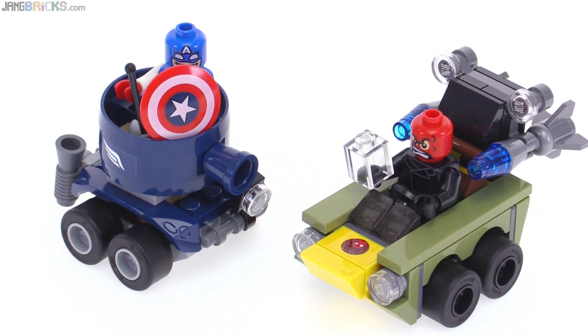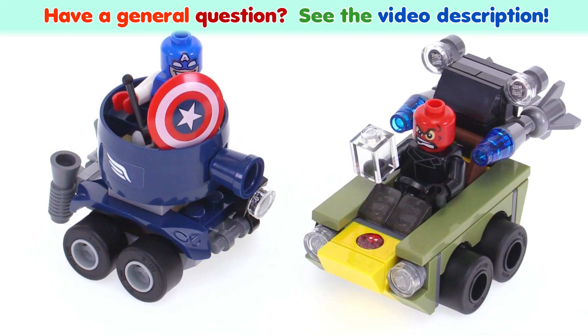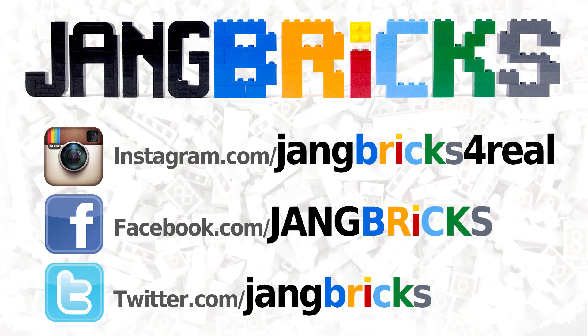So not a lot of hits and a bunch of misses for me. I like the Mighty Micros line, but just not so much this particular set. Let me know what you think about this one — share your thoughts in a comment and I'll talk to you again soon.